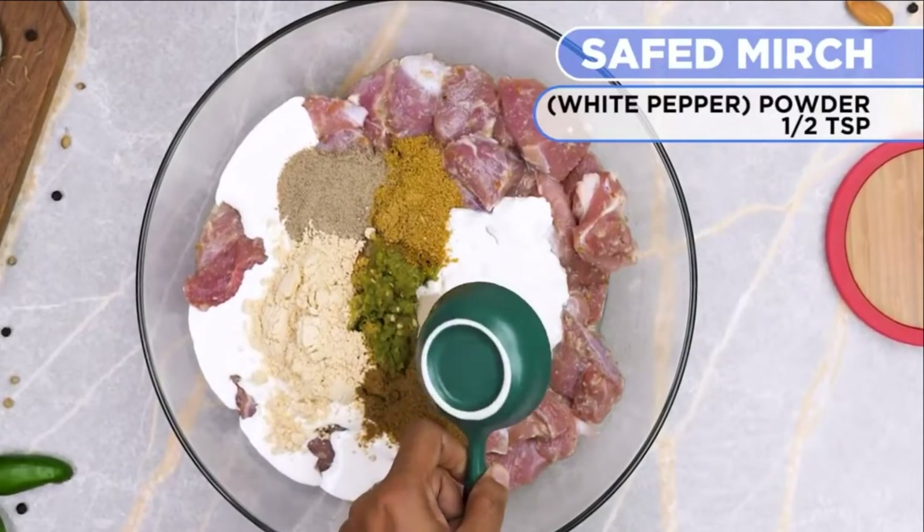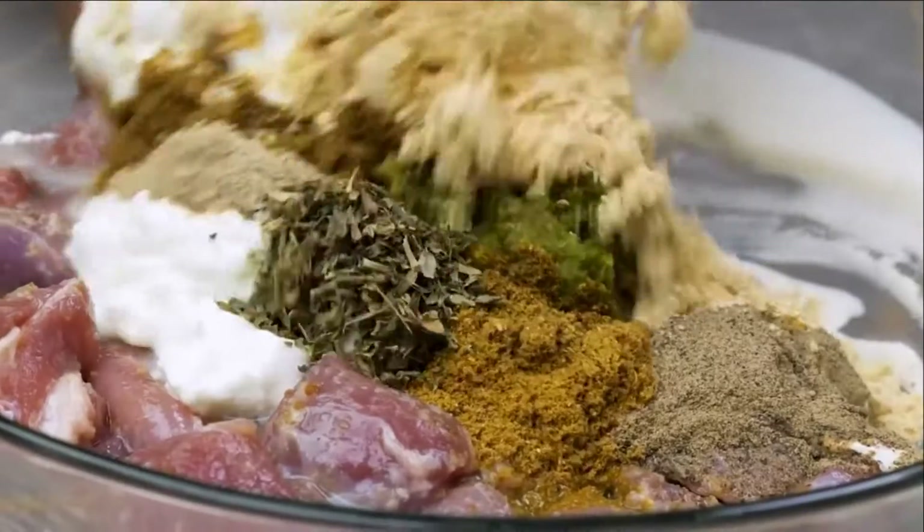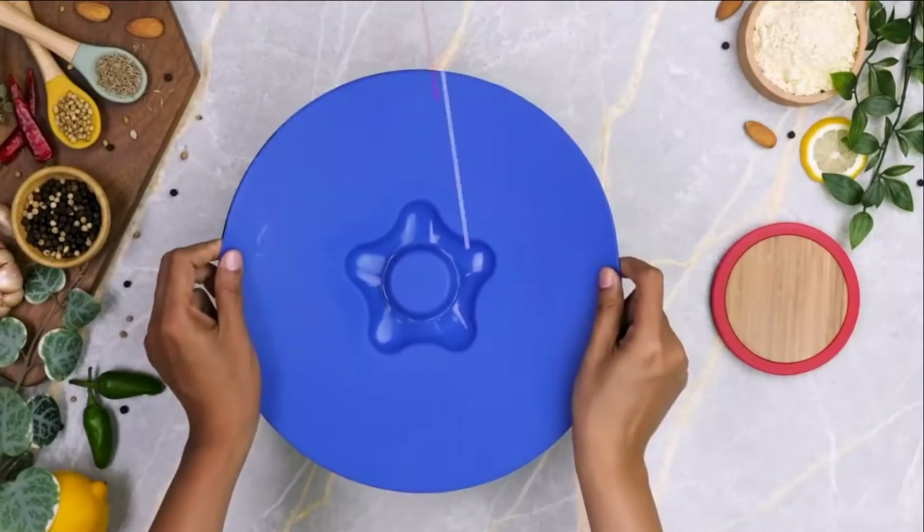Add one and a half teaspoon white pepper powder, add half teaspoon dried fenugreek leaves, add one tablespoon lemon juice. Mix properly, cover and marinate for 2 hours.